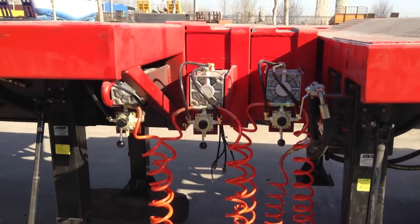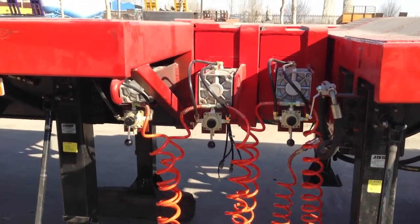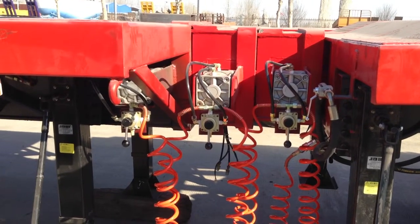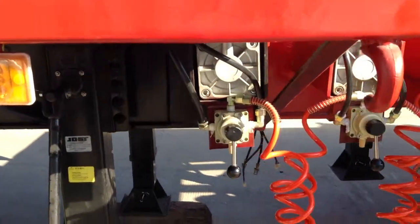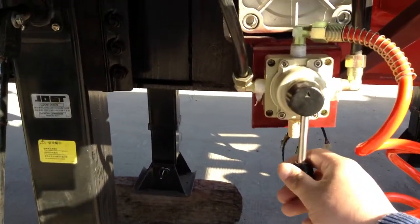Let me show you how we do the extended work. First, we have to do it step by step. We have to open the first part of this trailer. We find the switch and we open it.